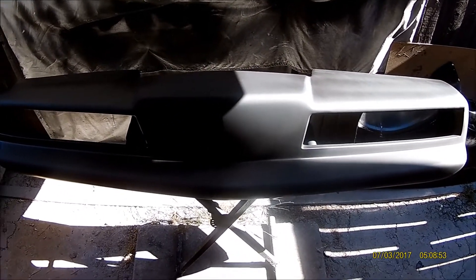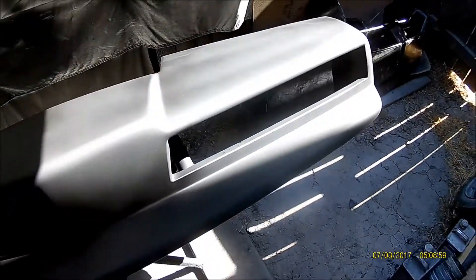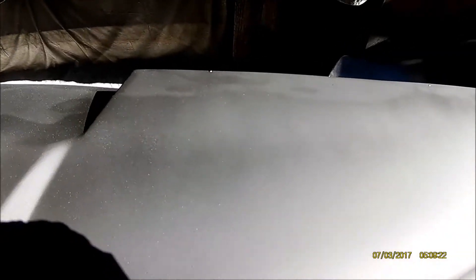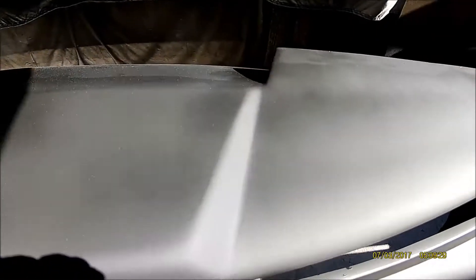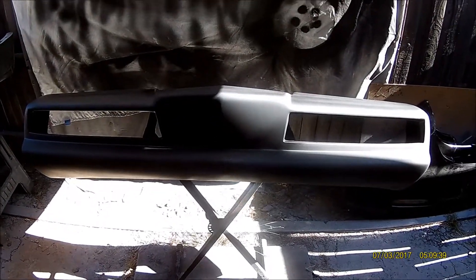Here's the four-season bumper all primered up with black poly primer. You can see I dabbed a few spots where I missed a couple little pin holes — a couple right there and a couple on the bottom — just a little touch-up of primer. It's hard to get them all when you're putting filler down. I'll let that dry overnight and it'll be ready to ship tomorrow.